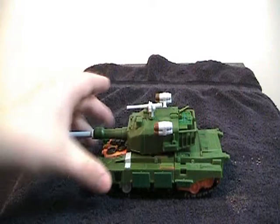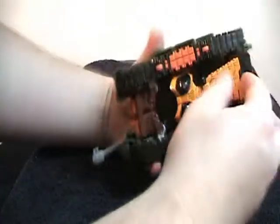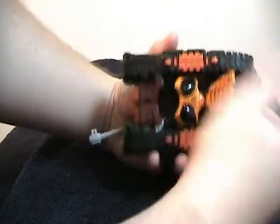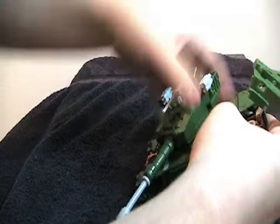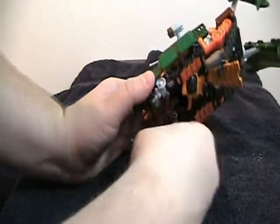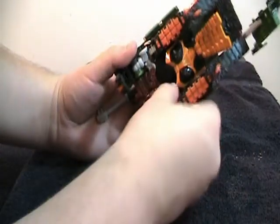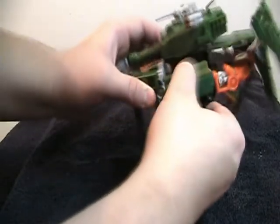To transform this guy, it's pretty neat what happens — he's a very interesting transformer. First, pop up this skirt piece down here, and then pull these pieces right here out of the way. Then you will untab the treads down here, up here, down here, and up here. Then you can bend these side pieces for the tank out.